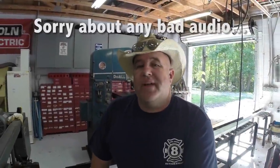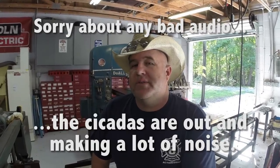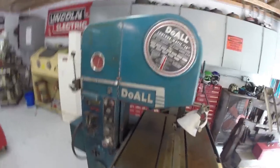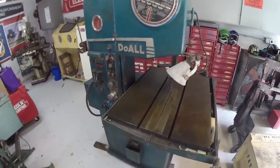Hello everybody, welcome back to the shop. This video is just a quick update on a really cool piece of equipment I got. I've been wanting one of these for a very long time. It belonged to a friend of mine who was in a situation where he had to sell some things rather quickly due to a move.